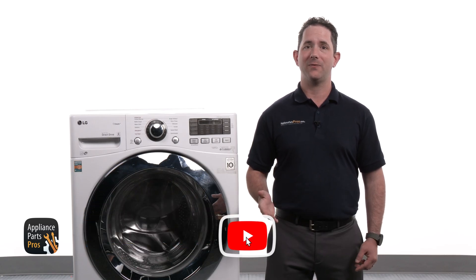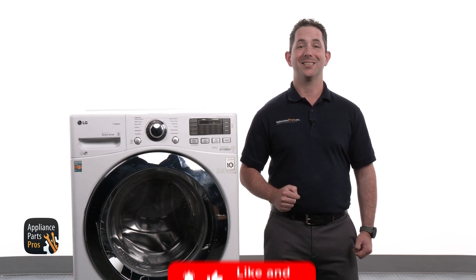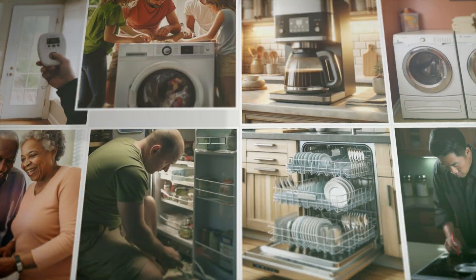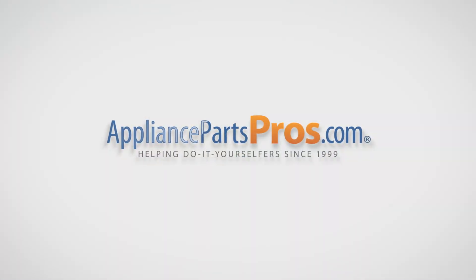Now before we jump in, make sure to like this video and subscribe to our channel for more helpful appliance repair guides. With over 2 million products in stock and the know-how to help you do it yourself, we are AppliancePartsPros.com.